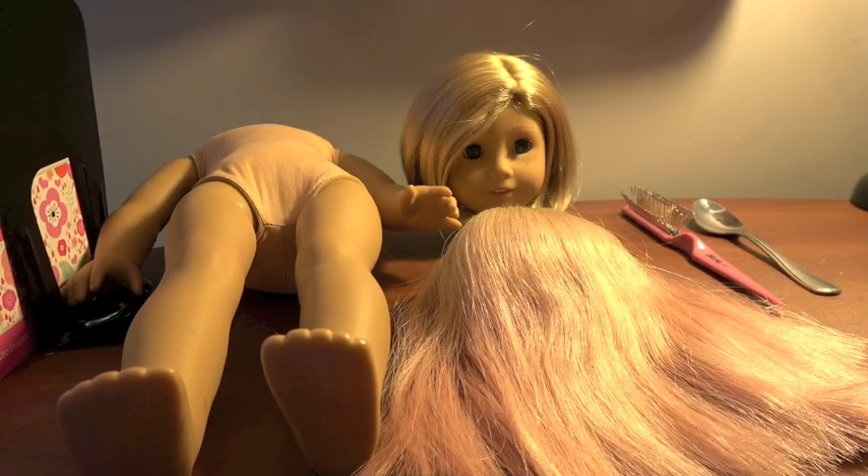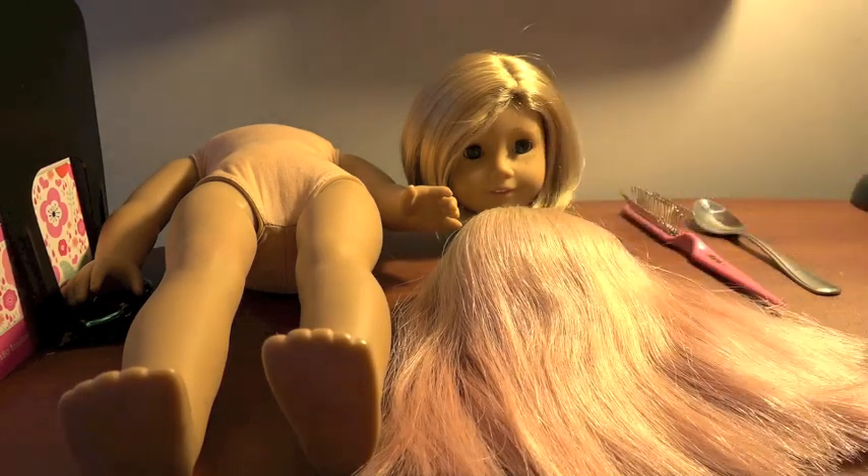Hello everybody and welcome back to another episode of AG Popcorn. I'm bringing you my very first customization video, and I'm customizing Kit, as we can see with her lovely head.